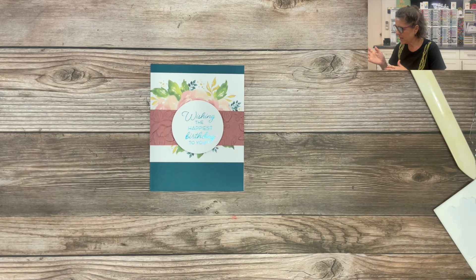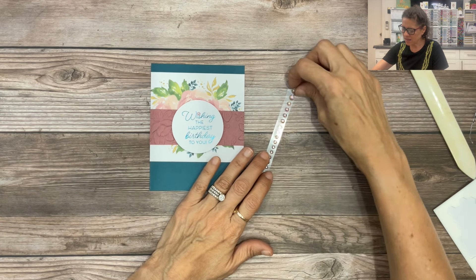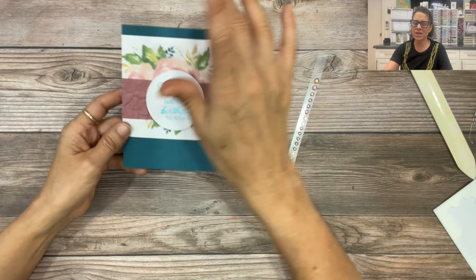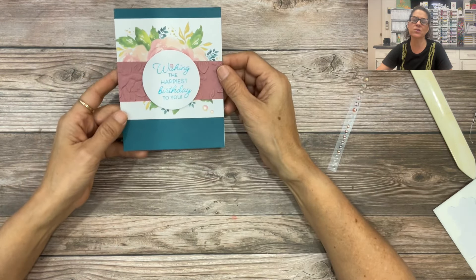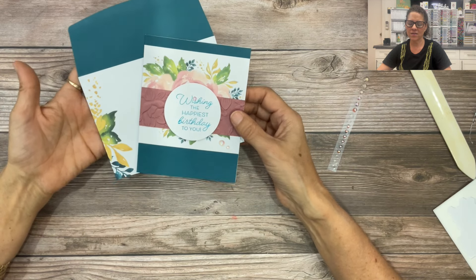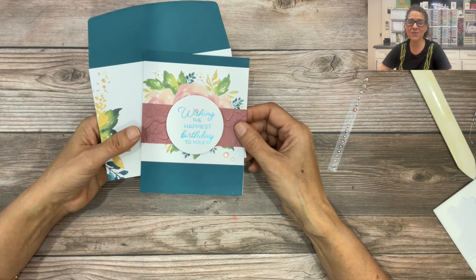Now we'll embellish — I'm going to take my rhinestones again, pick a small one and place it right on the dot of the 'i', then take a large one and place it down here, then another small one at an angle. Of course if you like more sparkle you can add more rhinestones; if you'd rather use the sequins you could use those, or even leave it without embellishments. I love adding sparkle to cards, especially for a birthday card — it just makes it really celebratory and fun. You have the coordinating envelope as well. This is a simple alternate way to modify this kit by just adding this little strip of cardstock. This is project number two.